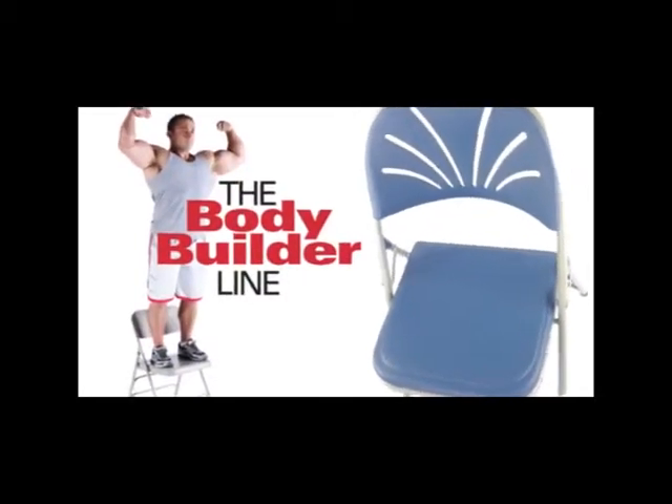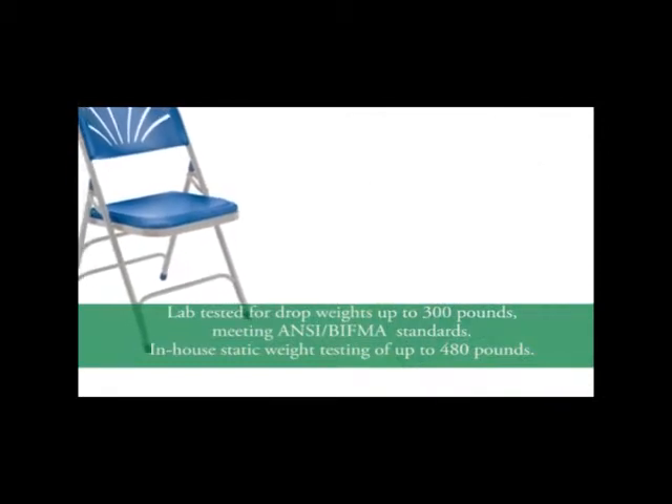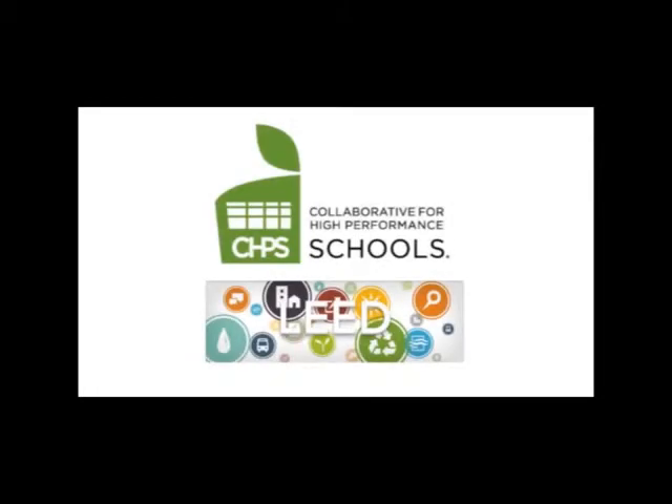As part of our exclusive Bodybuilder line, the Series 1100 is tested to support up to 480 pounds, exceeding ANSI BIFMA standards. It is MASS-certified green and eligible for earning credits in many sustainability programs.